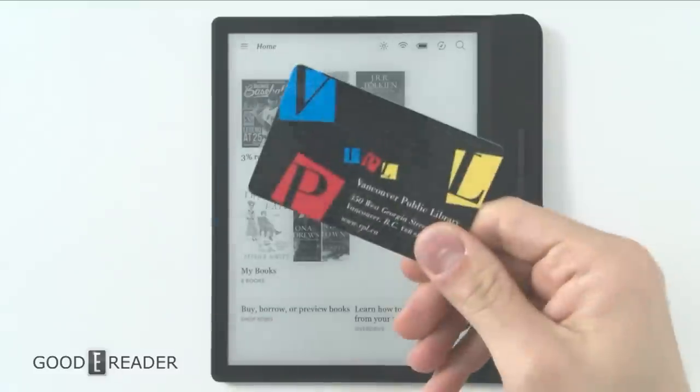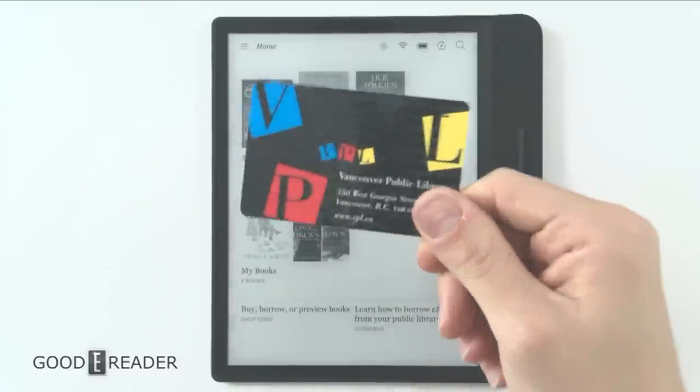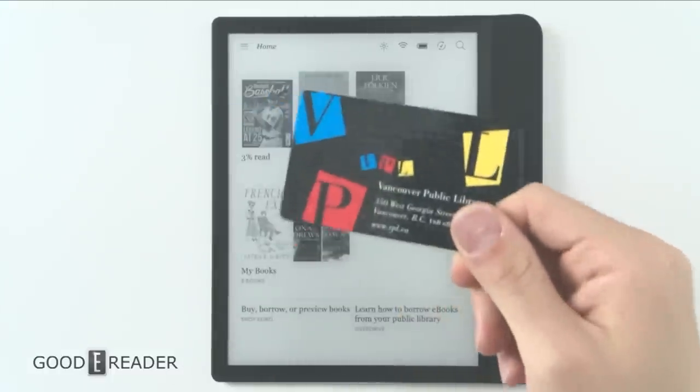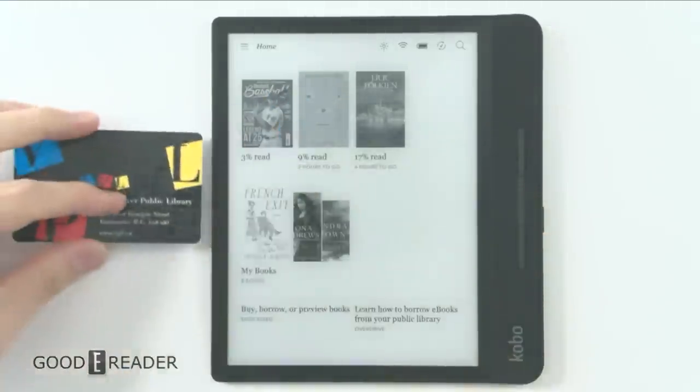All you need to do is get your library card. Having fun isn't hard when you've got a library card — if any of you guys know where that's from, you get 10 points.